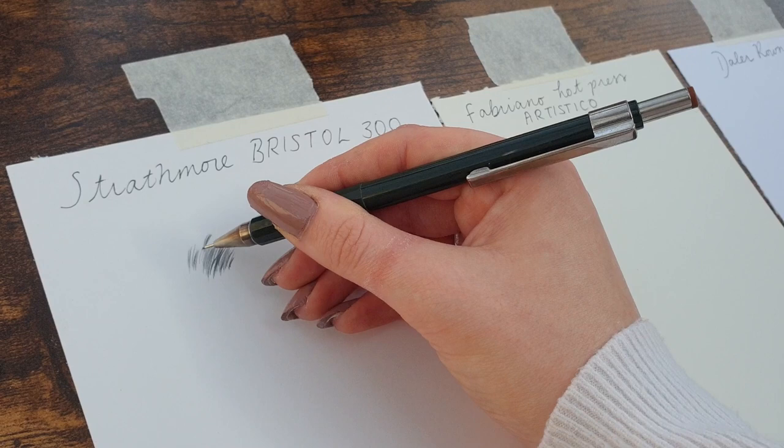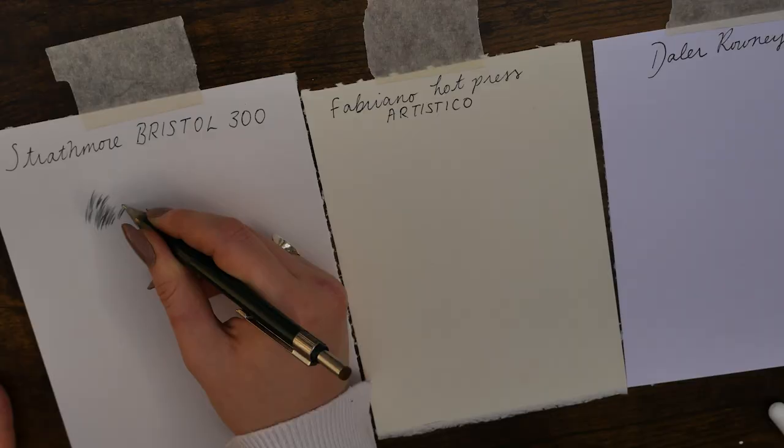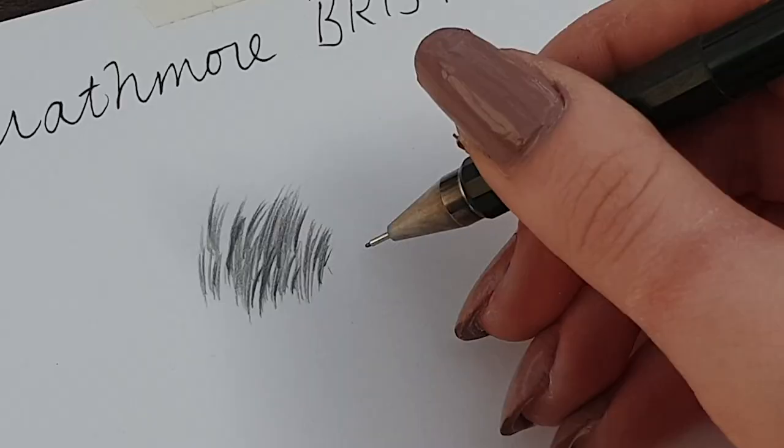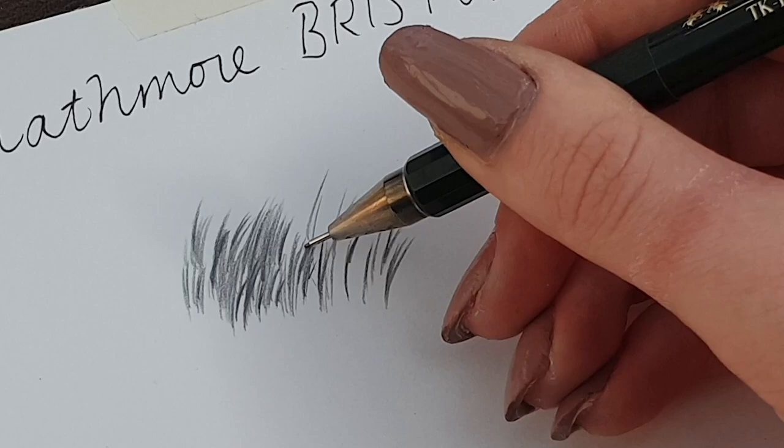It's taken the hair strokes very nicely. Very smooth feel to it — there's no tooth on that paper at all. Smooth on the lines. It's really gliding with my hand as well, and the way the paper feels under your hand is also really important, so you've got to enjoy working on the paper.